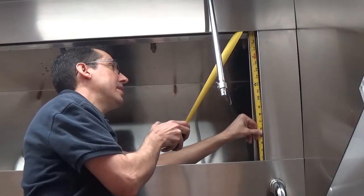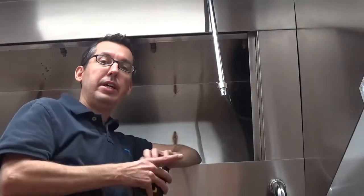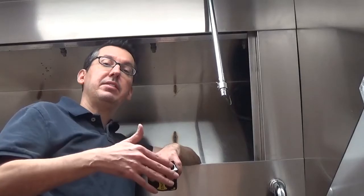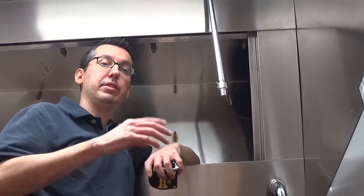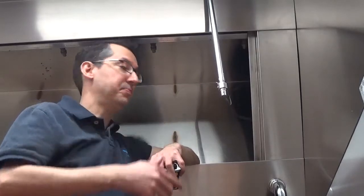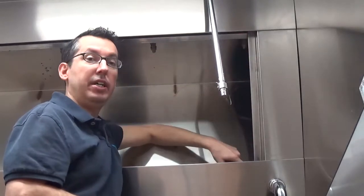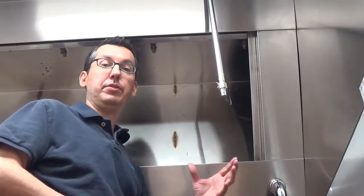This measures about nineteen and a half inches tall. As you know, a nineteen and a half inch tall filter is going to be listed as a twenty inch filter. Whatever your actual height measurement is, round up a half inch. Because this is nineteen and a half inches tall, we round up — we need a twenty inch tall filter.